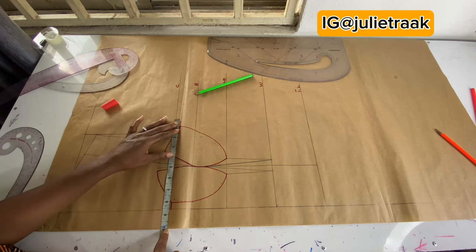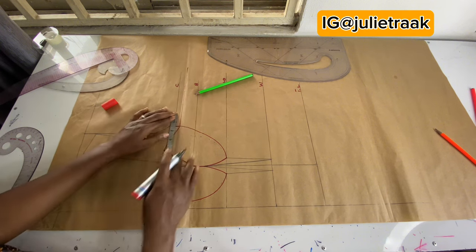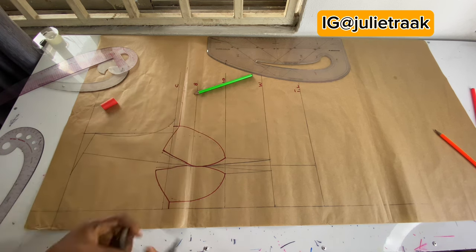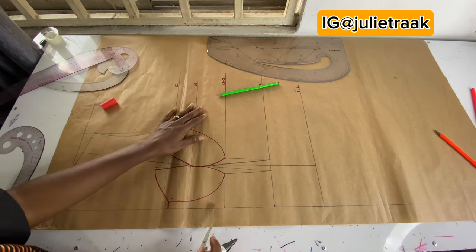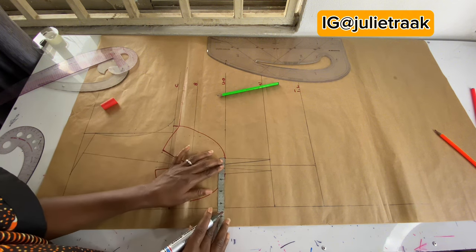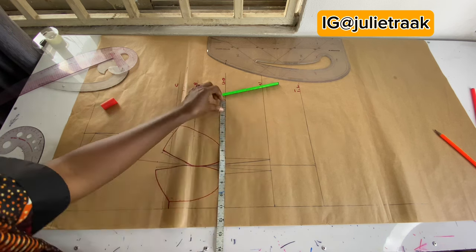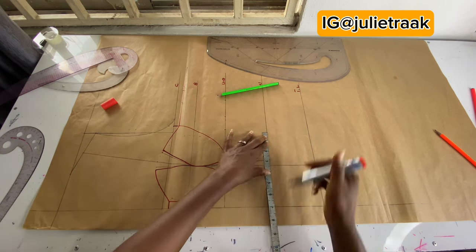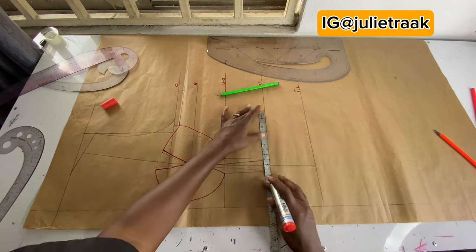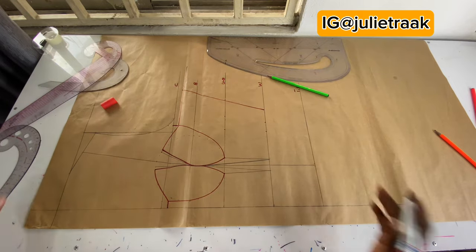Next I'm adding my vertical measurements. My bust circumference divided by 4 is 8.5, plus the two inches from the cup, plus 1.5 inch sewing allowance. For my underbust: 29 divided by 4 is 7.25, plus one inch, plus 1.5 inches sewing allowance. For my waistline: seven inches plus the one inch from here equals eight, plus an additional 1.5 inches. I'm going to connect all these lines.